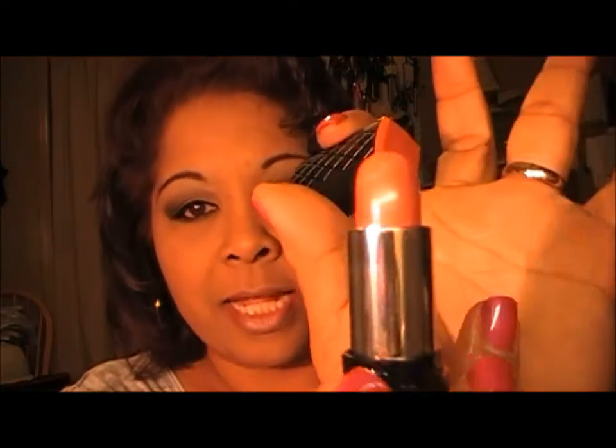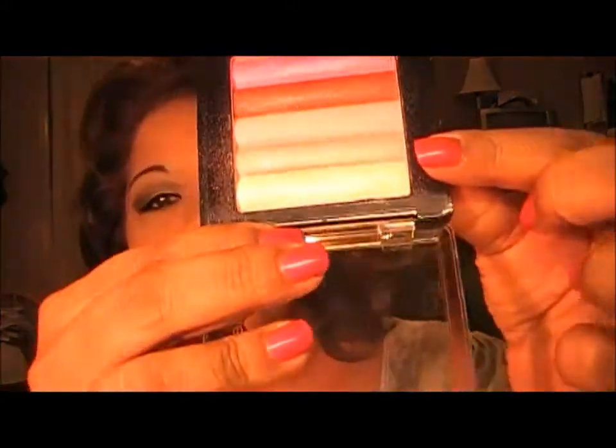For my lips I used Revlon's Peach lipstick, and then on top of that I used my Profusion eyeshadows — I used these two, mixed them together with a fluffy brush and applied that to the center of my lips.